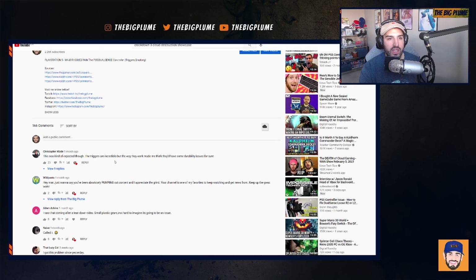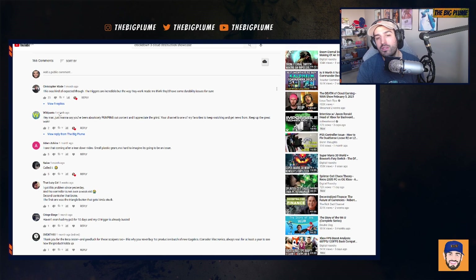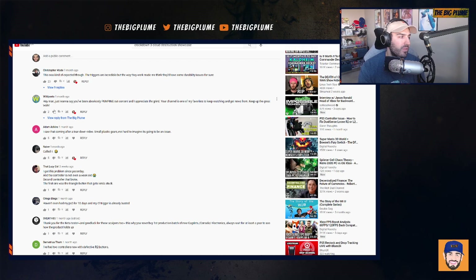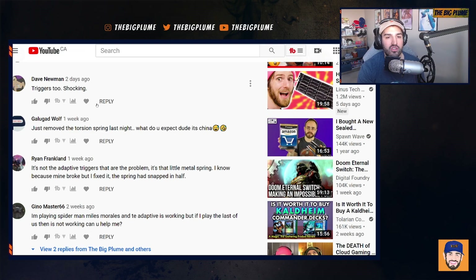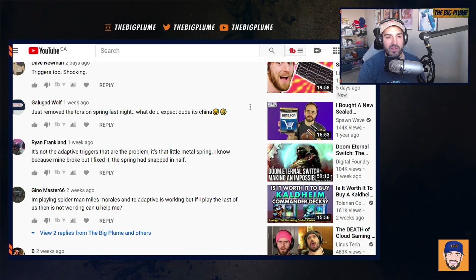For reference, I made a video on December 24th about the major issues with the PS5 DualSense controller and the triggers breaking, and it has 7,211 views. I put it out just to provide information on what's going on, and I've been getting tons of comments — still to this day — about people having issues with the triggers. I'm going to scroll through the comments to show that this is actually a real issue.